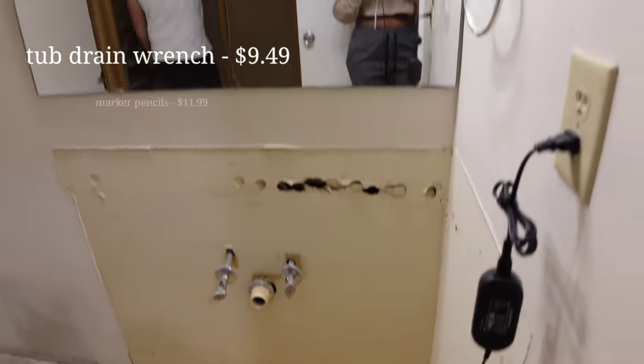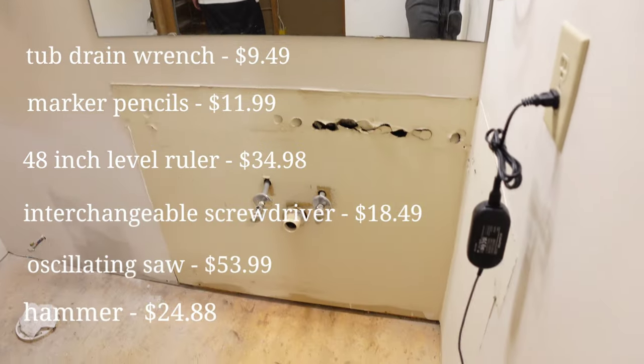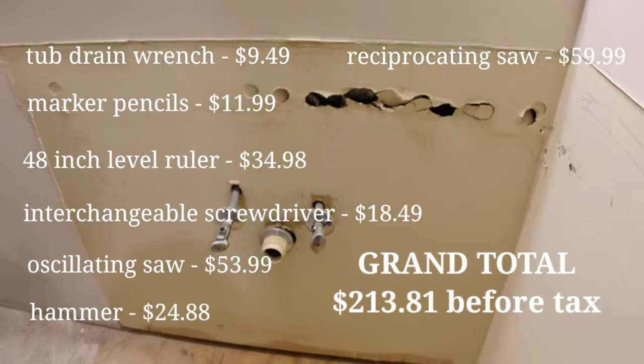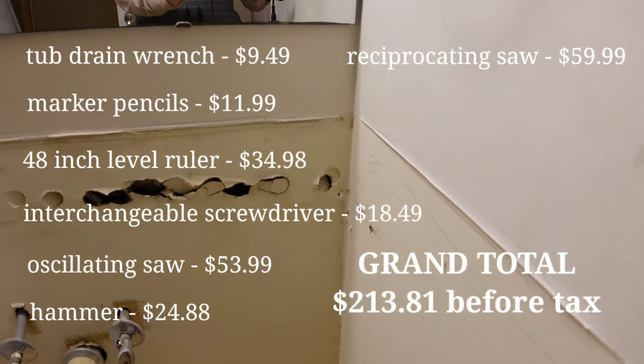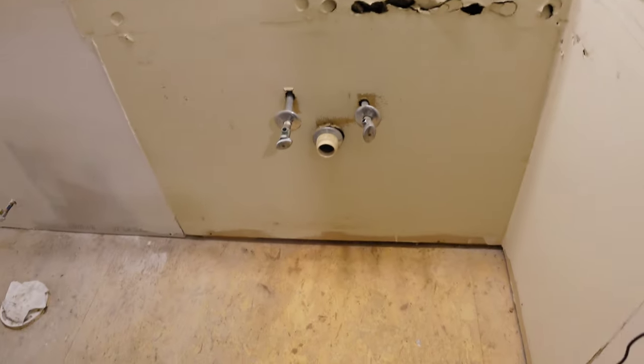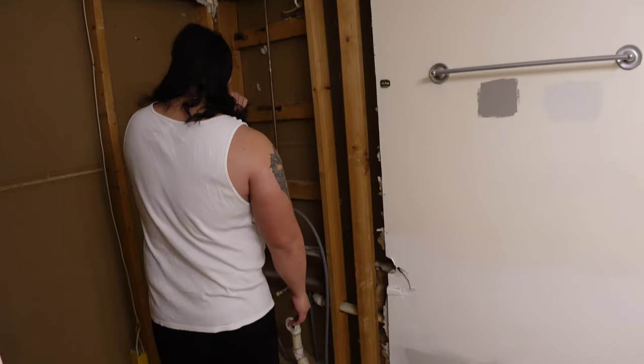Here is the budget for everything — all the tools we needed to use just to remove the tub and shower surround. Here is the grand total: $213.81. We will have all of those tools linked down below in the description box. You can purchase these items on Amazon, and when you purchase things through our Amazon storefront, it helps grow our channel and we greatly appreciate that.